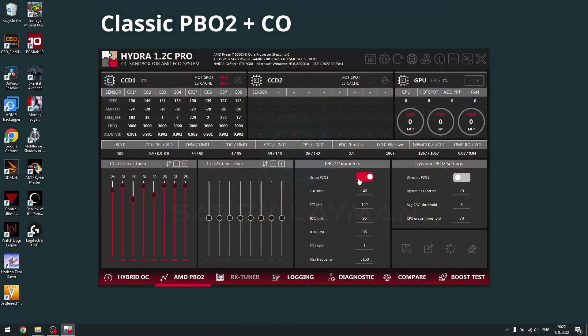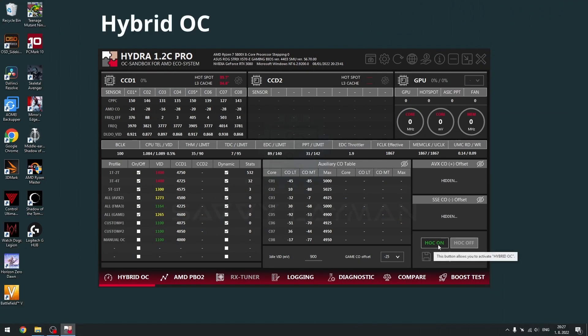Both Zen 3 and Zen 4 CPUs are supported, and there are two main ways to optimize their performance. The first is the classic Precision Boost Overdrive 2 with Curve Optimizer. The other is a proprietary mode called Hybrid OC.